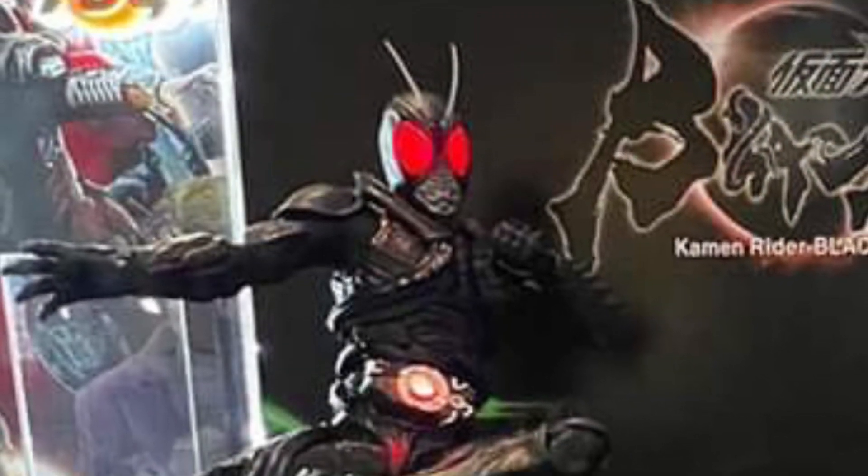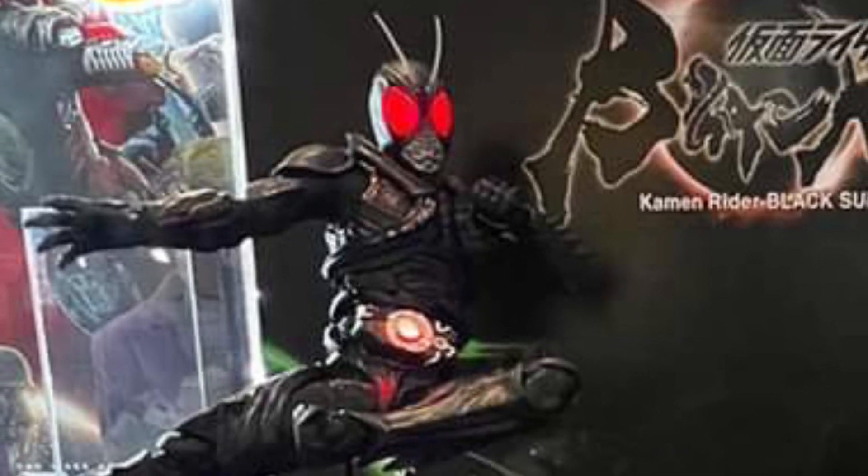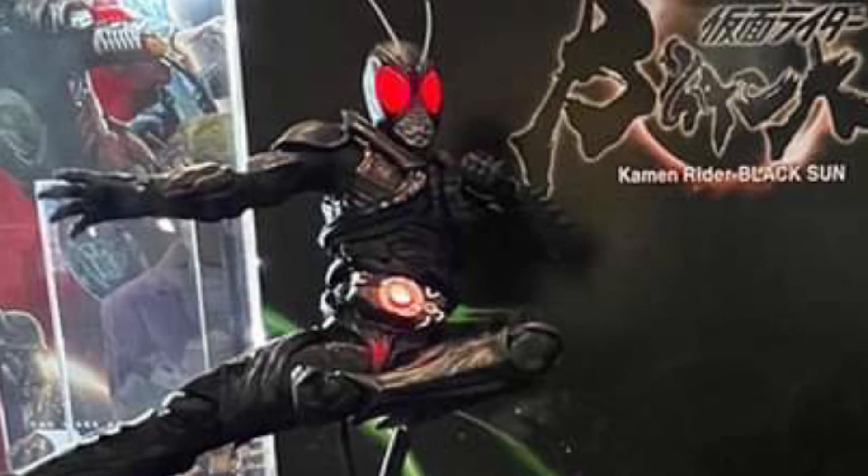If you're a fan of it, this is a cool pose. Black Sun looks cool — that's a wicked pose there. That's like a Spider-Man vintage pose, look at that, that is brilliant. They should have done that for Shadow Moon, but anyway.